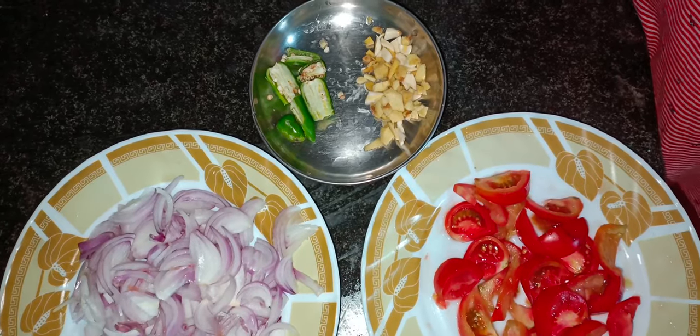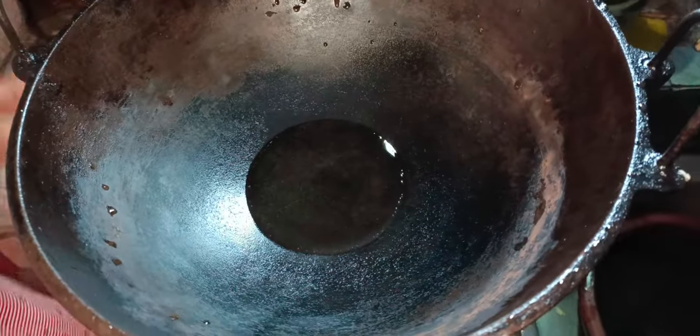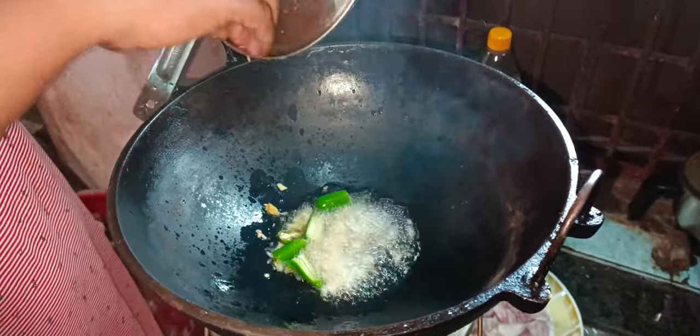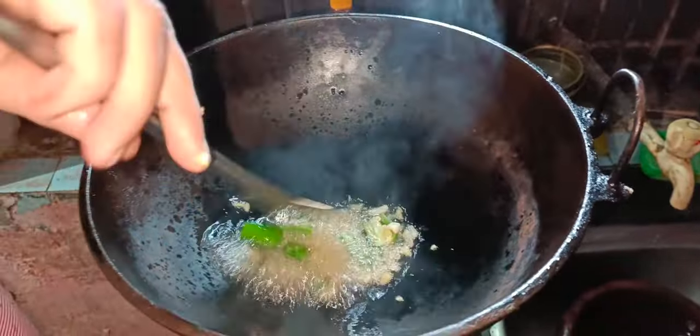Now I will make the roast egg. Put the egg in the rice and mix it in the pan. Put the egg in the pan.